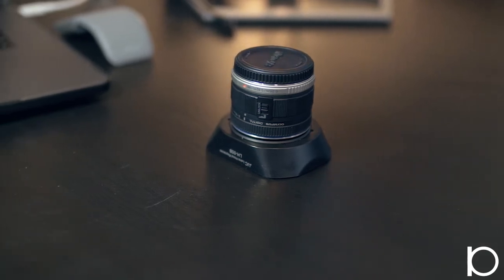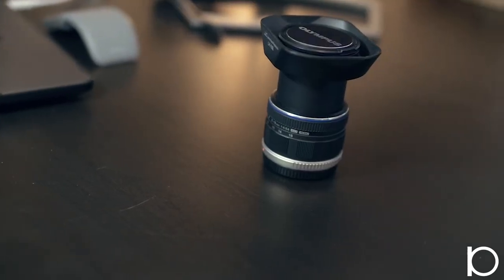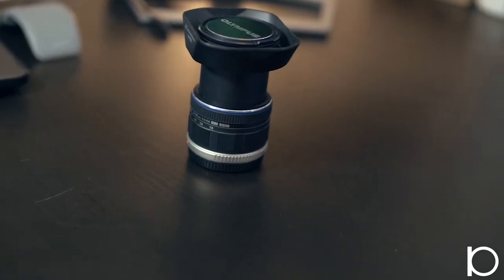Now let's head down to the camera department. The first lens I'll talk about is the one I use most often on my shoots — it's the Olympus M.Zuiko 9-18mm f/4-5.6. I like this lens a lot. It's super tiny and extends up when you want to use it, and you can cycle through those focal lengths.